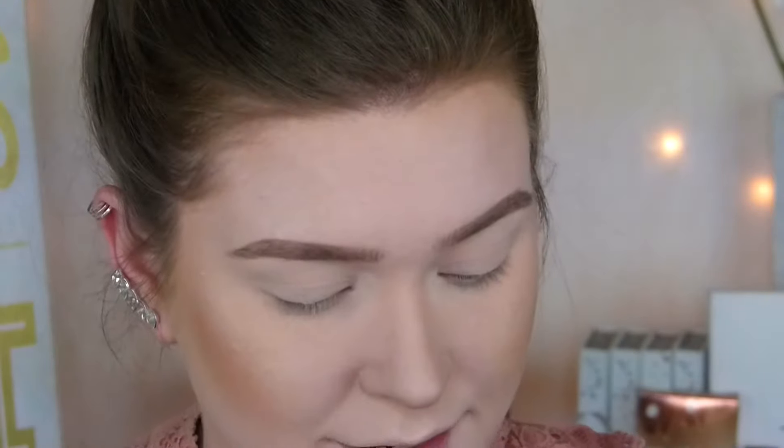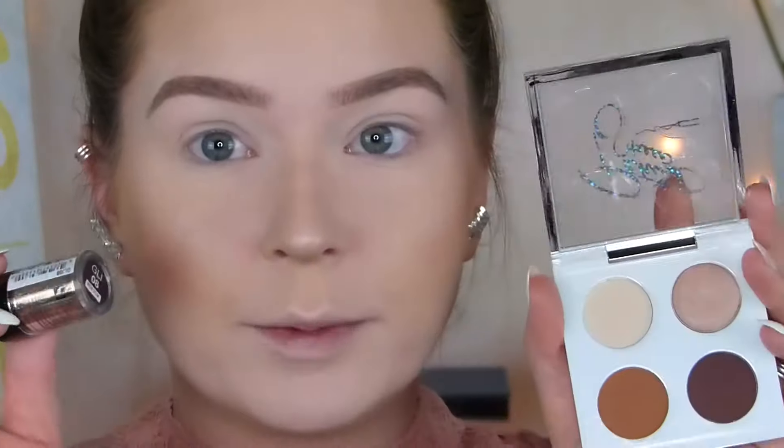Mine looks like a two-year-old wrote it or something. But this is the palette — I love the shades, it just screams me. I really don't know what I'm going to do today. I think I might want to do like a half cut crease with some glitter. The gold will be perfect for this palette.